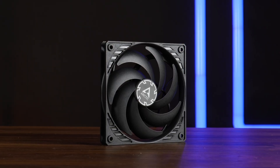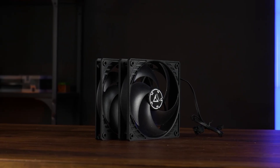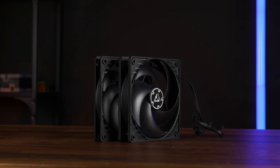This is the Arctic P12 PWM PST Slim — what a mouthful. This is a 15mm thick version of a P12, so it's a full centimeter less. This thing was created for very rare cases — it's meant for people who are about to build inside an ultra-SFF case where you just don't have the necessary space to fit a full-blown 25mm fan.